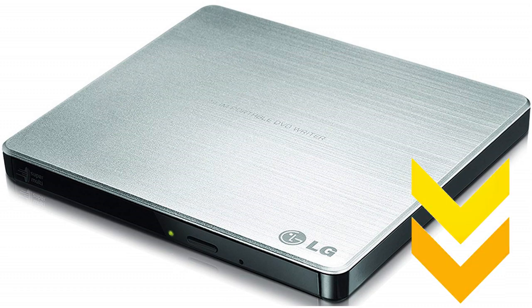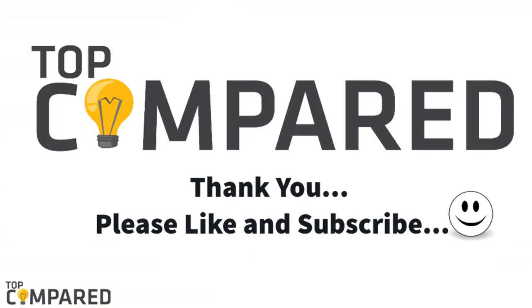I have attached the product links in the description box below. Do like and share the video if you like it. Don't forget to subscribe to our channel and click on the bell icon to get more videos from us. Thank you.